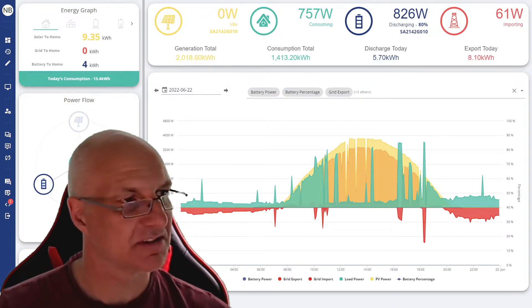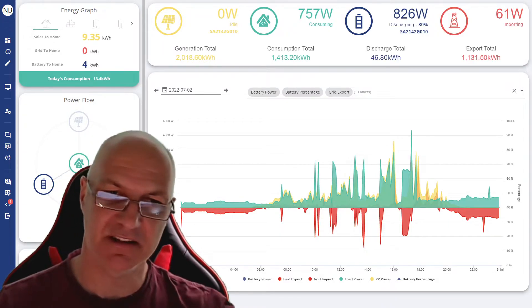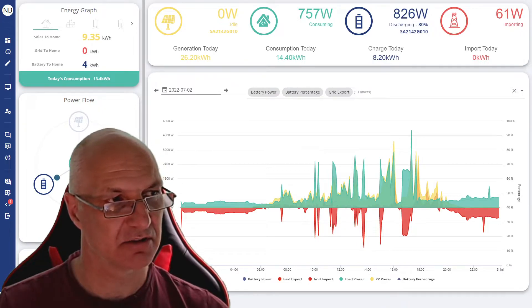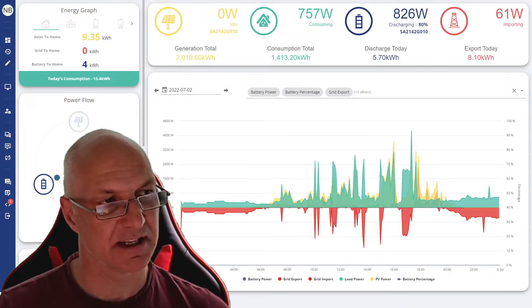In this example you can see it was a bit more of a cloudy day so I didn't get the full output of solar, but it nicely tracks it along the way. There are a few peaks where I'd maybe been doing some other things, but in general it will be heating the water.